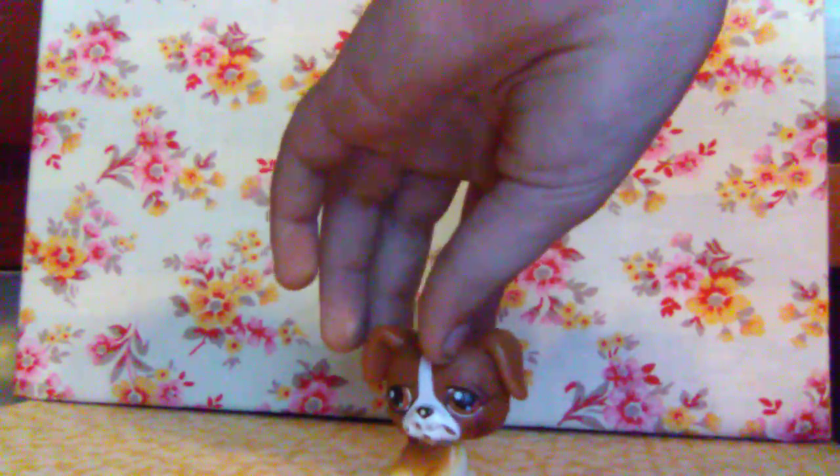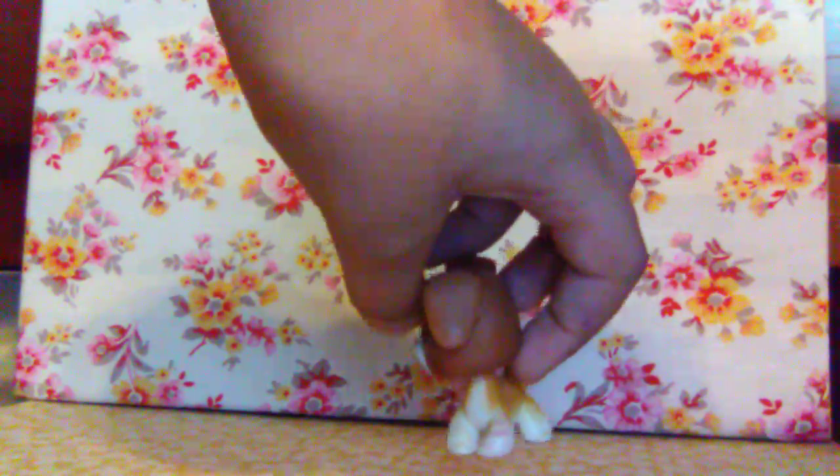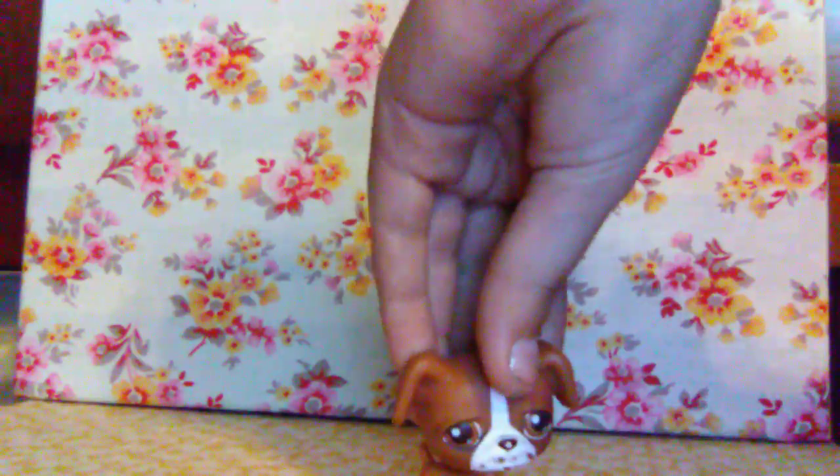Here is a really old LPS I've had for a while. I made scratch marks on it — you can see purple, you can kind of see it on his eye and on his leg. He's kind of cute. His head moves really nicely, which makes him easy to play with, but sometimes his head is really hard to move.